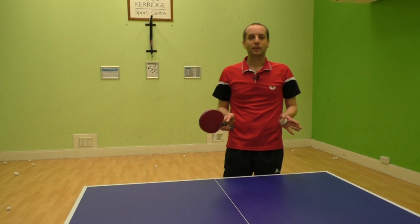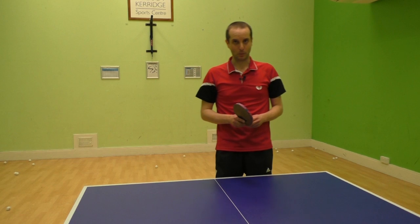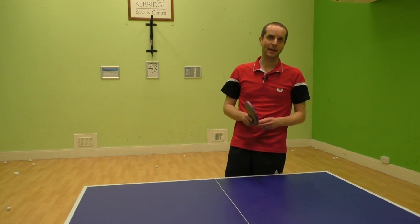I hope you found this video useful. For more table tennis tips please visit my website at www.tabletenniscoach.me.uk.